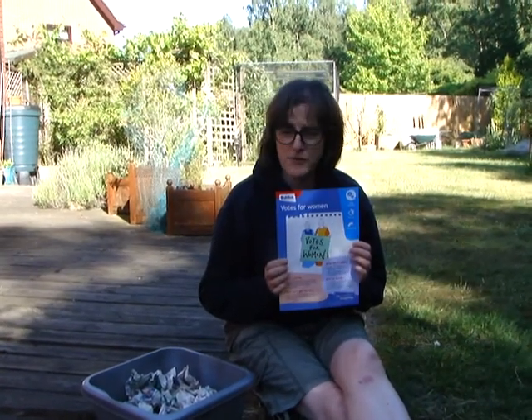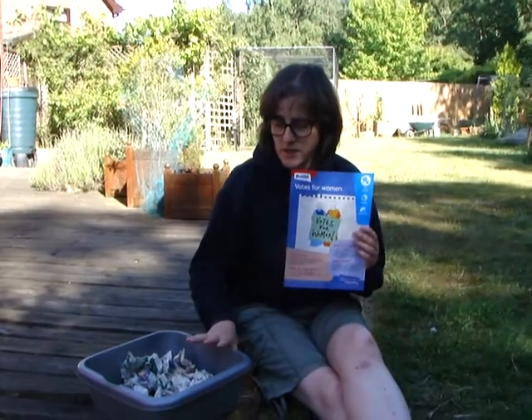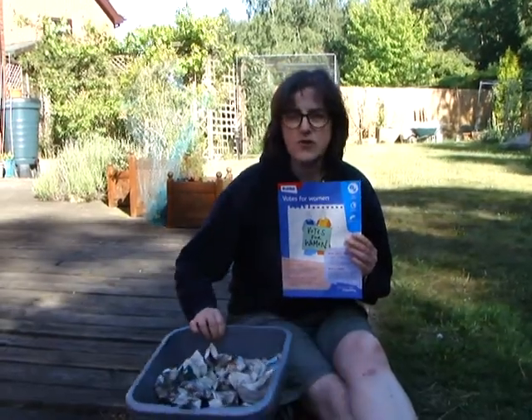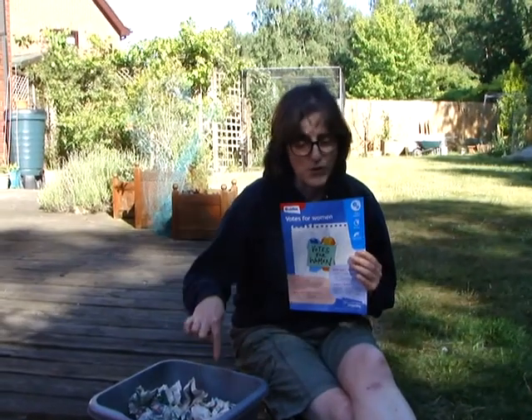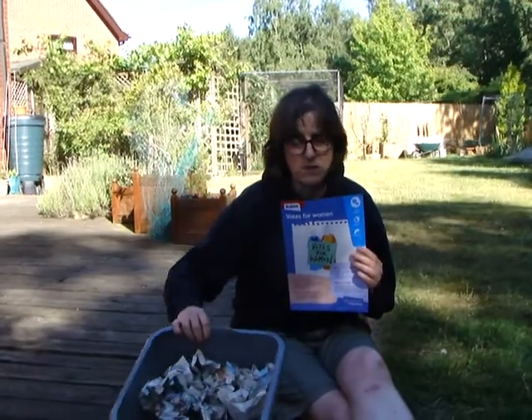For this activity, preferably you're going to need an outdoor space. You're going to need a bowl — either have some soft toys in it, or some scrunched up pieces of paper, or if you're feeling really adventurous, some water. But you're likely to get very wet if you put water in the bowl, so you need your water or the other items in your bowl ready to go.